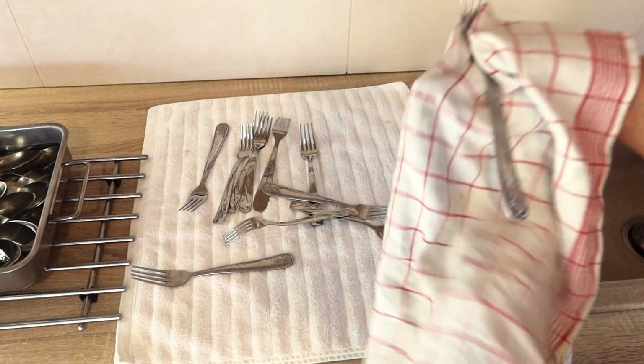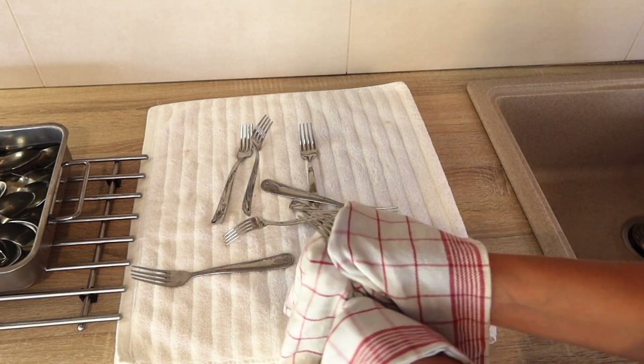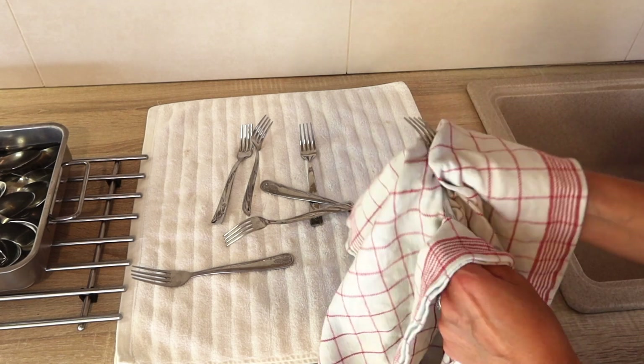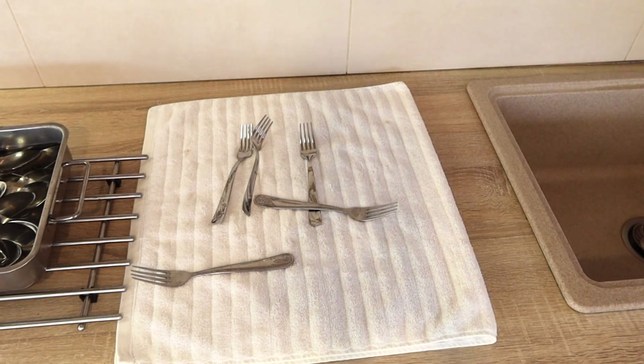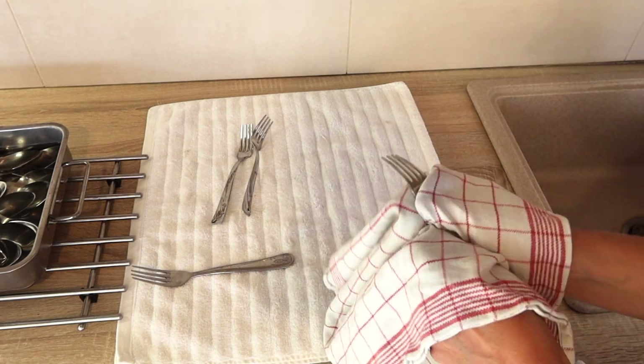The last step is to dry your cutlery using a lint-free cloth or towel. The most important thing is to dry it while it's still wet. If one item dries off, put it back into the vinegar.